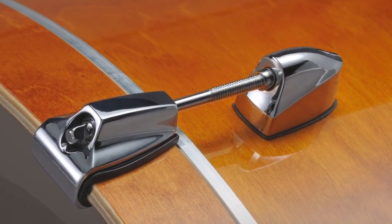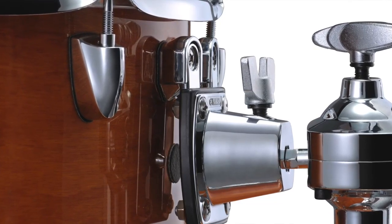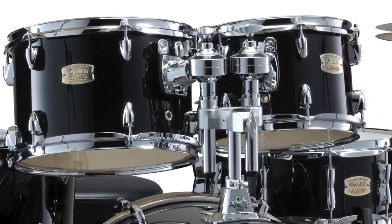Absolute lugs for secure tuning, suspension tom mounts for enhanced sustain, and ball and socket tom arms for fast, reliable positioning.